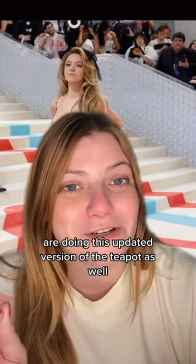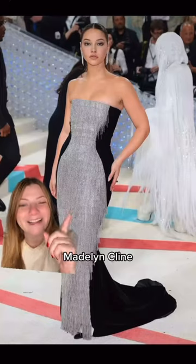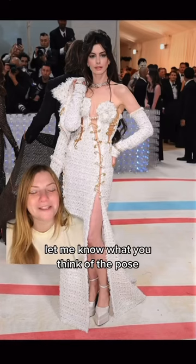So many other celebs are doing this updated version of the teapot as well — here's Sydney Sweeney, Madeline Klein, Enochii, and Tiana Taylor. Drop a comment and let me know what you think of the pose.